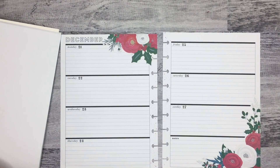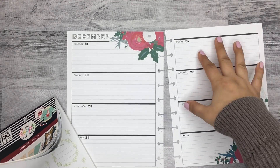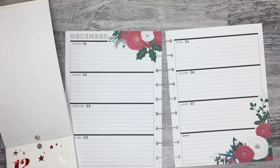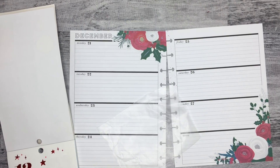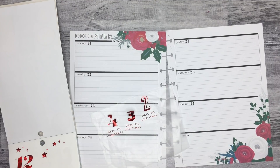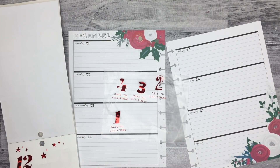I want to do some of the countdown stickers. I'm going to use the countdown to Christmas stickers in here — they're only going to go on this side since obviously Christmas is on this side. I'm going to pull all of the ones I was using before. I don't know if this is going to clash with what I have on here, but I'm going to go with it.